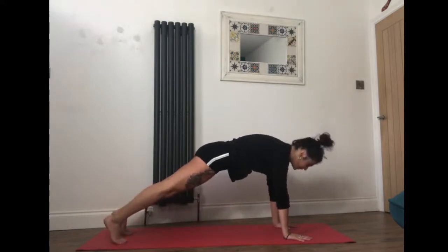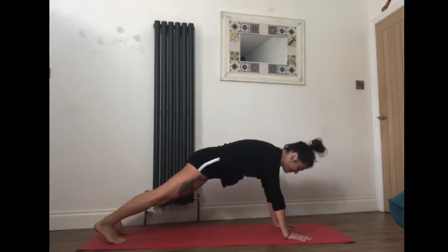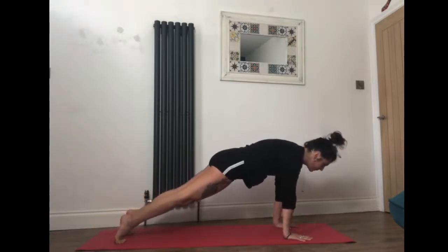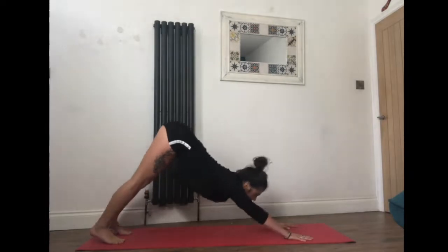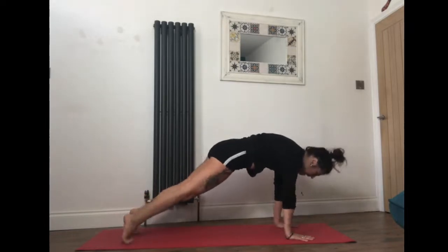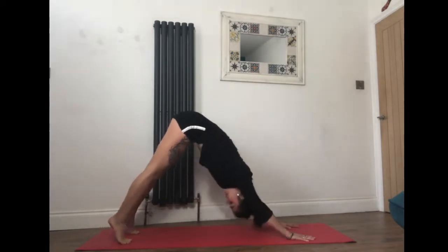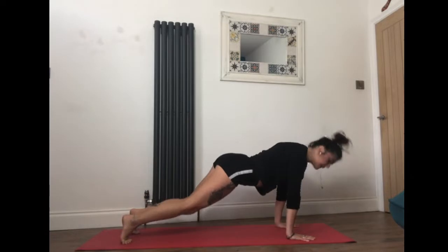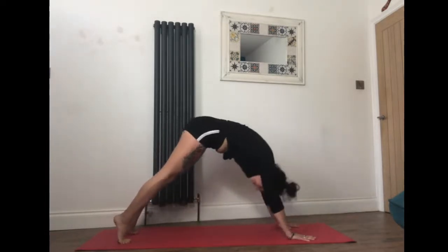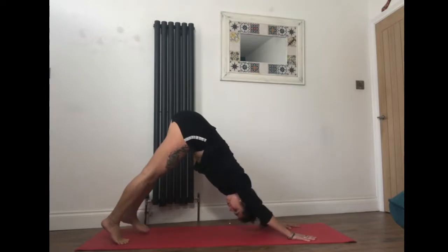Now straighten your legs, coming all the way into plank. If plank is too much at this stage, you can bring the knees to the ground for the knee variation. Press the ground away from you, spread the fingers wide, shift the weight forward. Inhale, and exhale — take the sit bones up into downward dog. Inhale slowly come forward into plank, exhale bend your knees and bring the hips back up. Fluid motions, breathing forward, breathing out, taking it back. One more time, and then take it back to downward dog and hold for a moment.